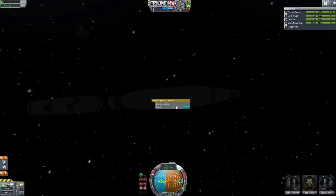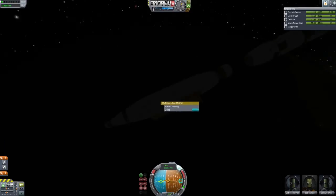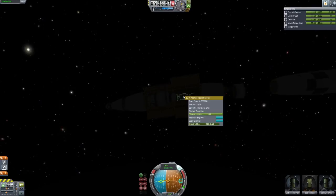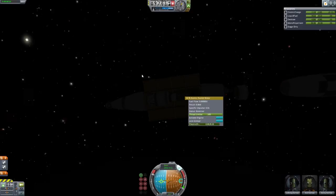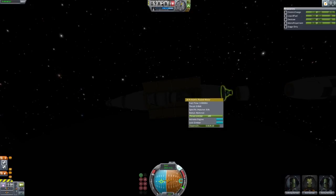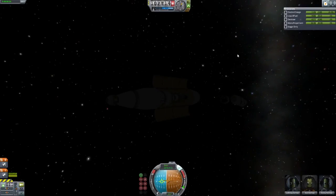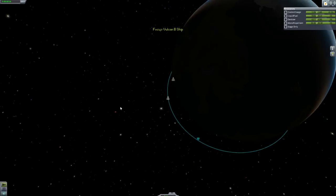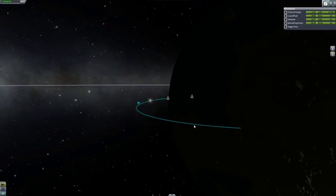So we've got a little problem with the engines activating inside. Let's just move this engine down there. Those engines are going to travel relatively slowly — they're going to re-enter at about 2,000 meters a second, which... it might survive.